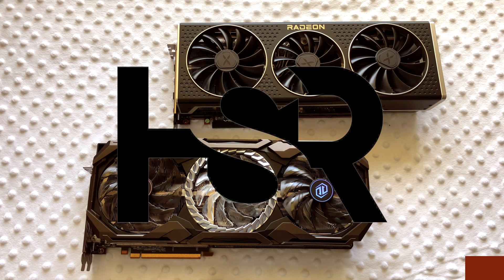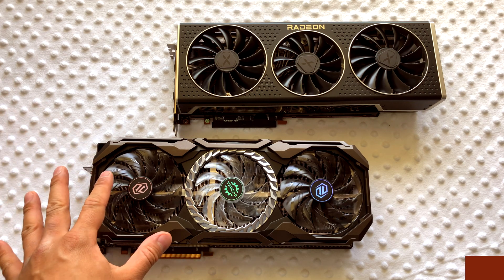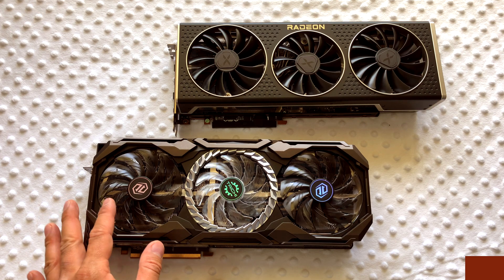Welcome to another episode of Honest Straightforward Reviews. Today I'm going to be focusing on a comparison between the XFX Speedster MERC 319 RX 6800 XT Black and also the ASRock Taichi RX 6800 XT.